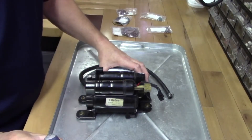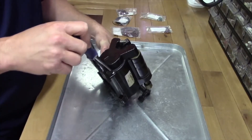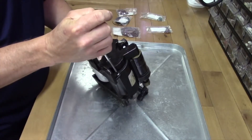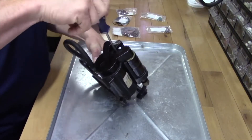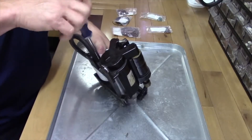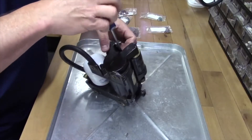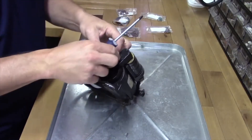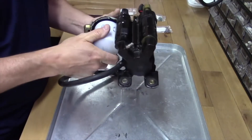We're going to start out with a T25 Torx driver, and we're going to remove the bottom three screws. If your fuel filter is still on there, remove that.